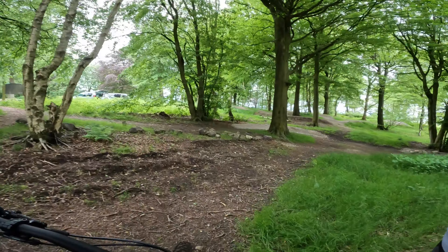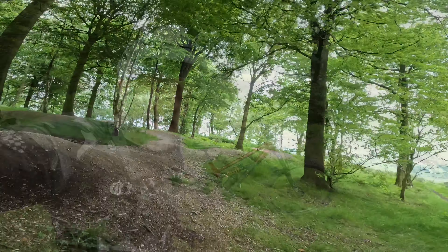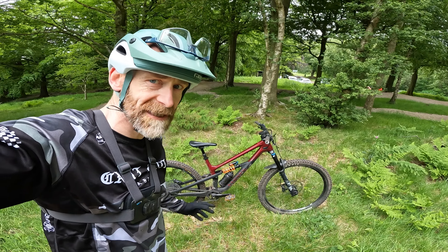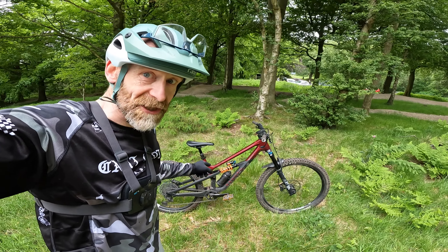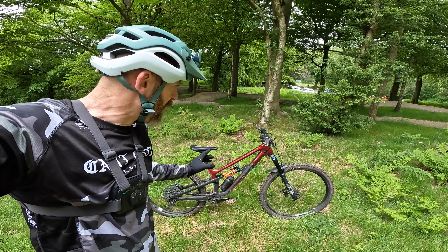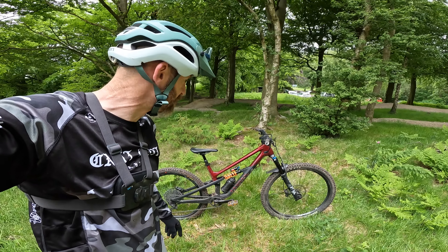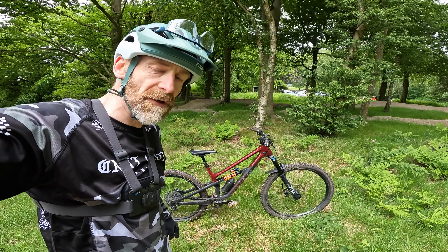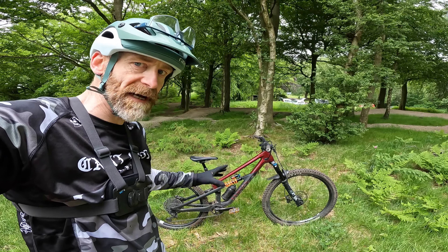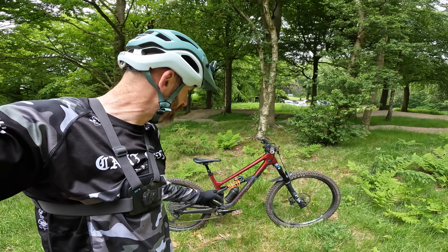Right, let's do a little sign-off. So that's been a proper mixed bag — I hope you've enjoyed watching some of my thought processes and testing processes. I'm proper excited about the mullet Spectral 125 now. I thought it might be good and it feels very, very good. I'll measure it at home because there's no point measuring BB height changes there, but I'll throw some numbers in the captions at roughly this point to let you know how it's actually changed the angles. I might even flip the chip to see how that goes, so it's more of a direct wheel comparison — but yeah, definitely a work in progress.